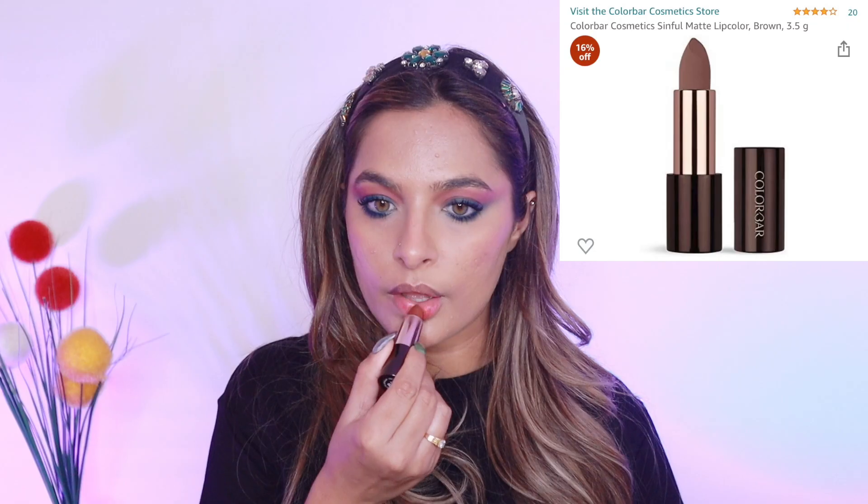Next up, I'm using a Colorbar lipstick and I'm just dabbing it on my lips. I'll also be using a slight hint of blush on my lips to give that pinky effect — and that's it, that's all for my makeup look!